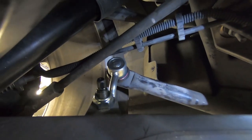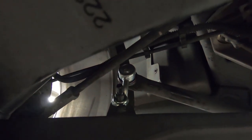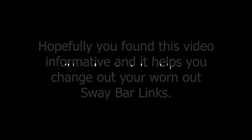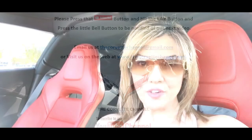Okay, good to go — rear is done. So there you have it, that's how we change the sway bar links on a C6 Corvette. Thank you for watching the Corvette Channel — don't forget to hit like on the video and make sure you subscribe.